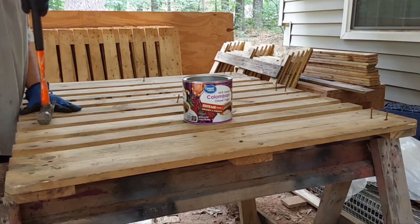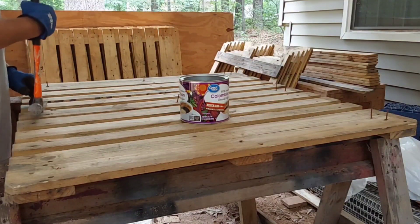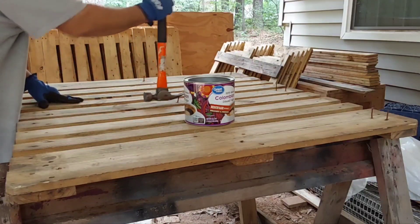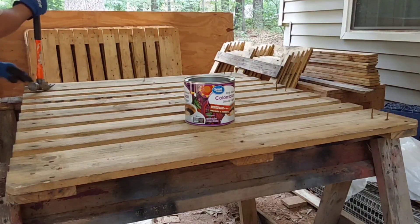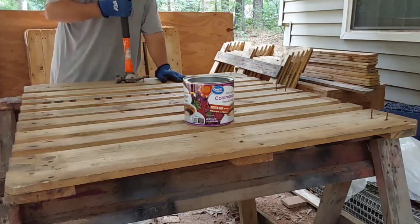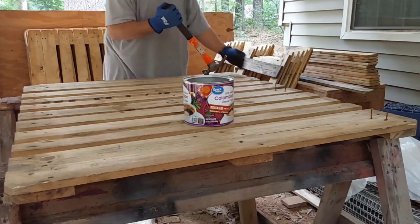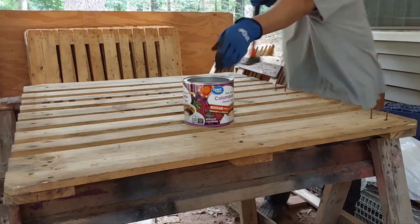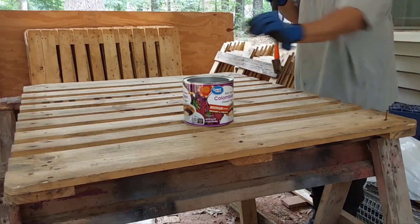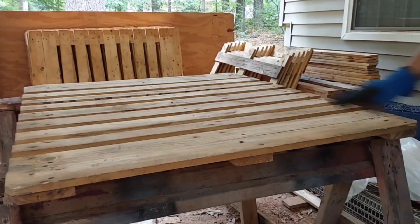We drink so much coffee that we throw away these containers. I throw away so many of those containers that I decided to start saving them to use for projects like this. Look at this — there's another container of rusty nails collected from each individual project, things that were going to the landfill now being saved for a second purpose. Look at that — this pallet is done.